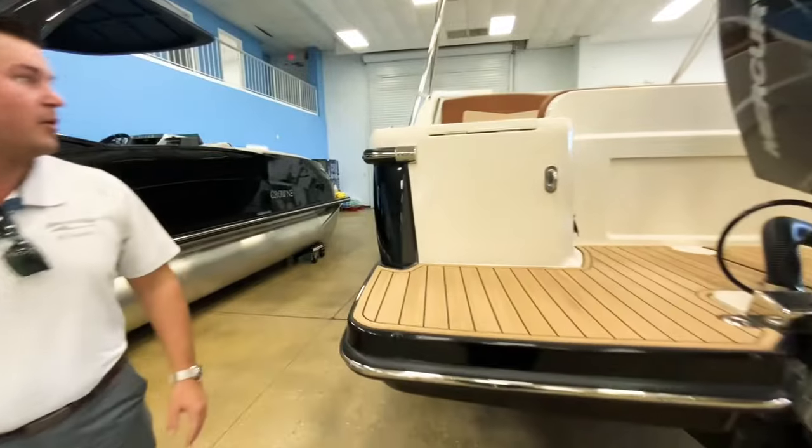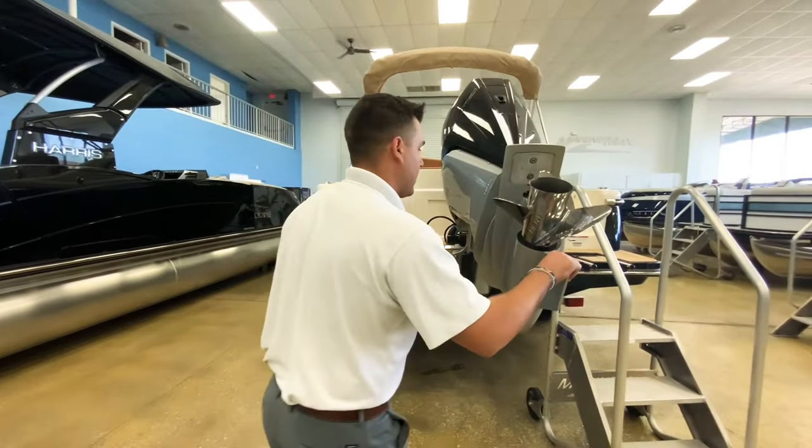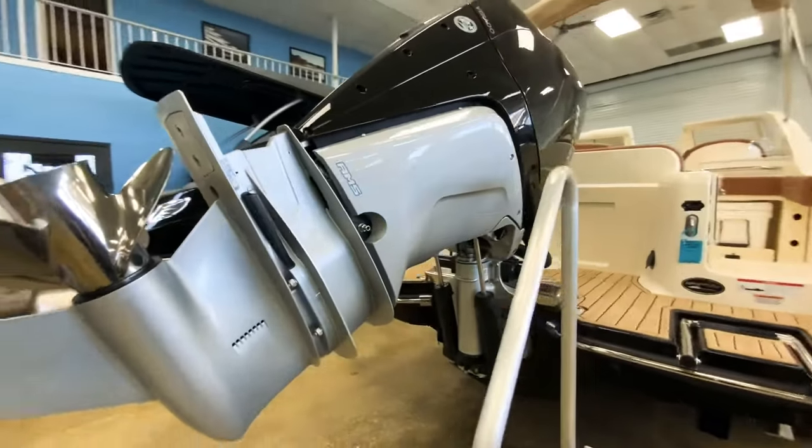So we'll go check out the inside of the boat. There's a lot of options in here. This is one of my favorite boats to show, and they're really versatile and transformable for fishing and the family.